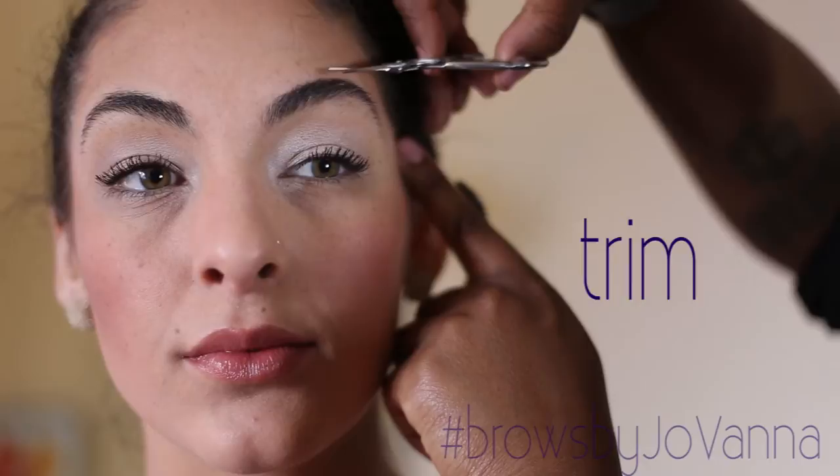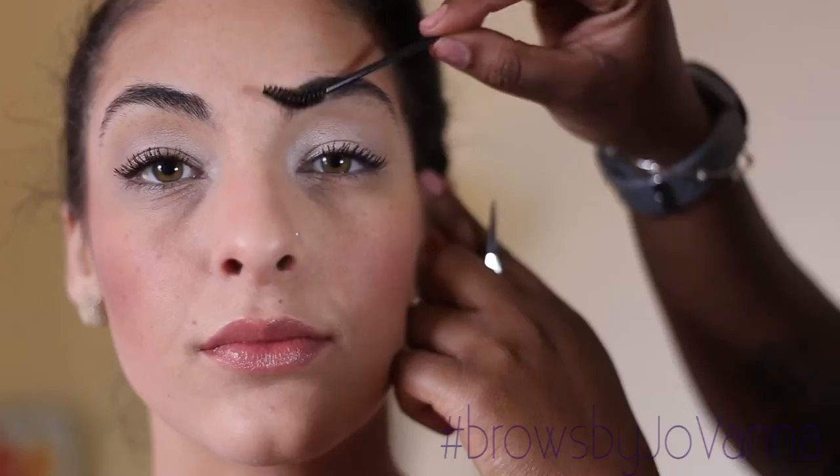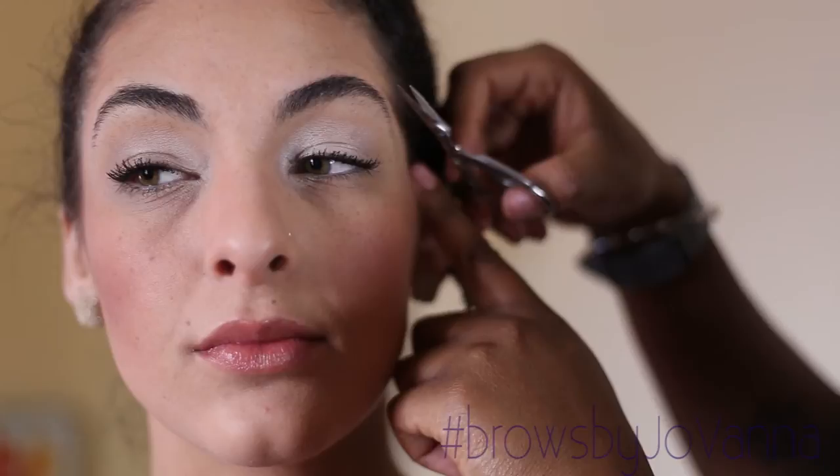Next, I'll trim along the tops of your brows so that the hairs don't look unruly and that they lay uniform with each other.